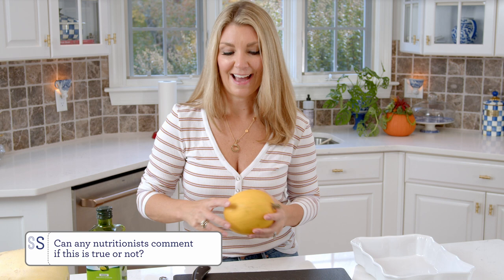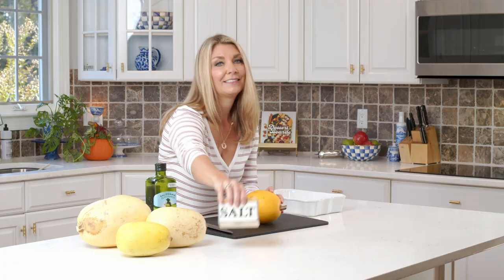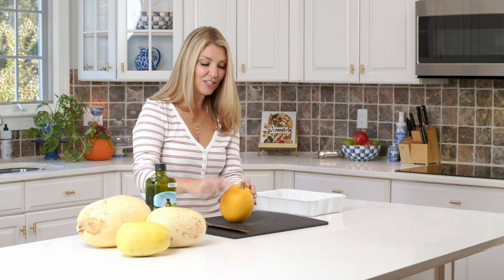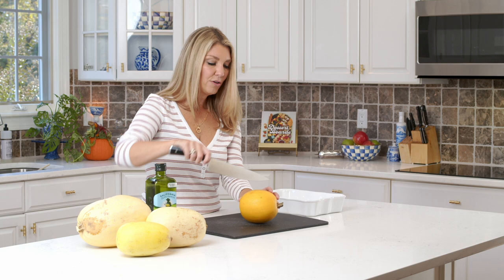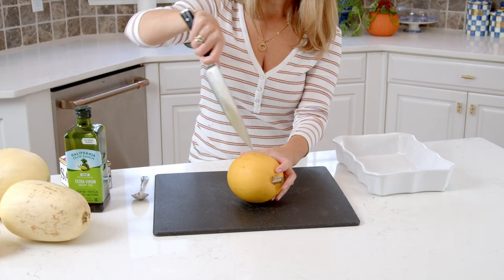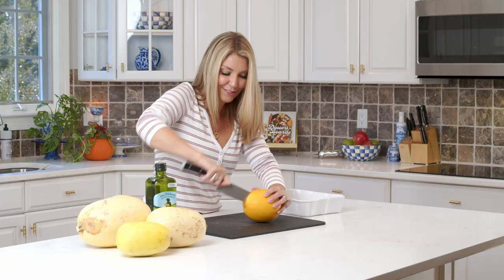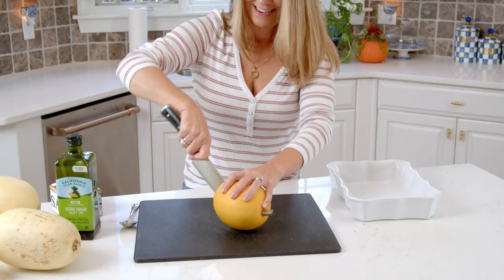We're going to cut this small one. To cut your spaghetti squash, we're not going to cut through the stem end — we're going to cut to the stem end. Make sure you're on a flat surface, and just stick the tip of the knife into your spaghetti squash and work it through. It takes a lot of effort to cut these. I like to cut through to the bottom — you'll see the little indentation down here — then flip it over and continue cutting through that way.